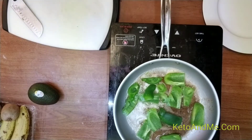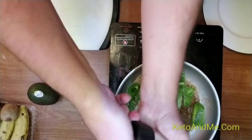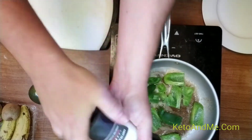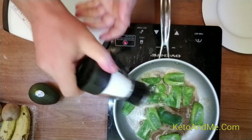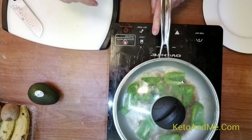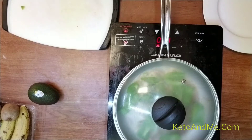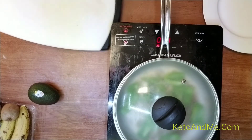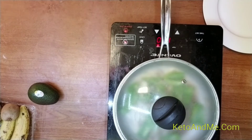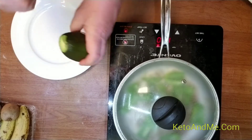I think I can add salt right away to make them sweat. Let them steam a little bit. Now I can start working on my guacamole.